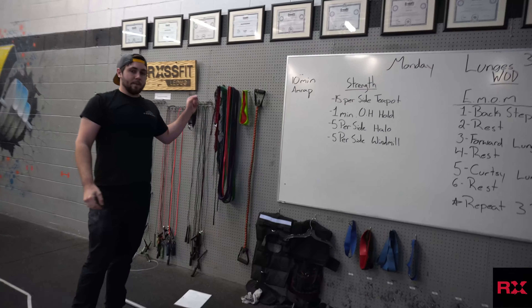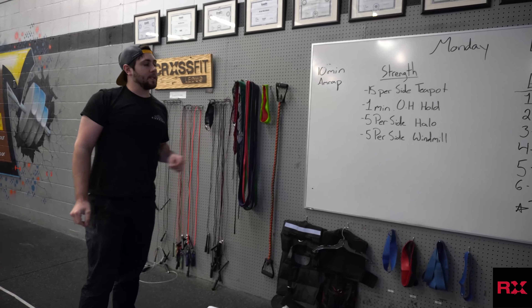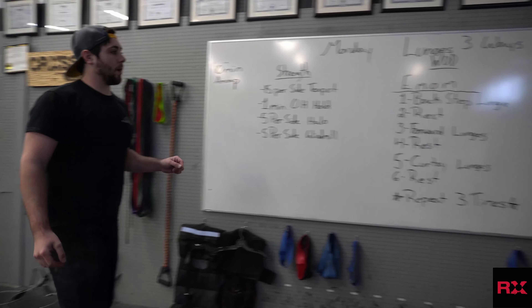We're going to work our way through that as many times as we can in 10 minutes. Once we get to the 10 minute mark, we're going to go to our workout of the day.